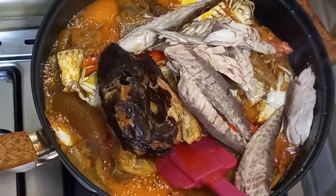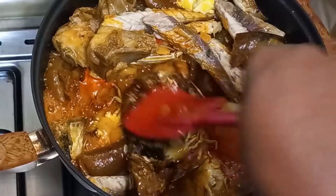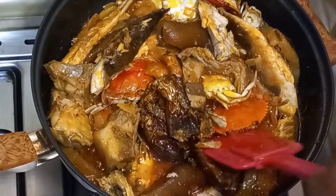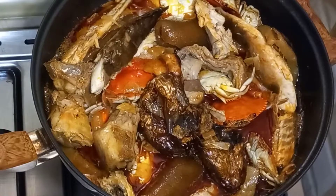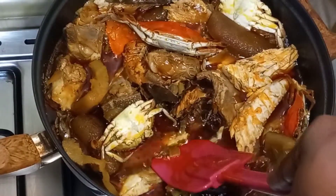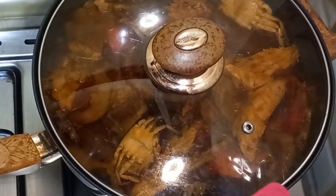We add our salmon back in and stir it. Then we add a little water — about one cup — because of our beef, so that the beef can cook very well. Then we cover it again to allow the beef to cook properly. We want the beef to be very tender, so we cover it and let it cook.